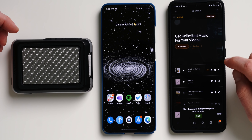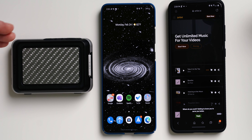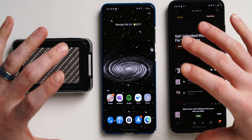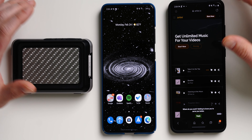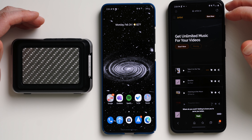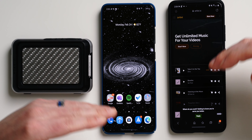Once connected, if your friend plays music, it plays through the Bluetooth speaker connected to your phone. I think this is incredible and definitely something extremely useful. That's Music Share in a nutshell — it has a lot of potential and I can't wait for it to trickle down to other devices.